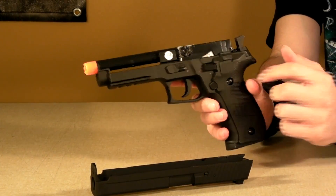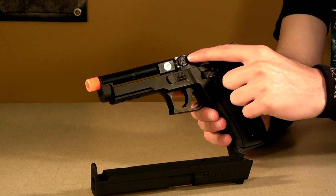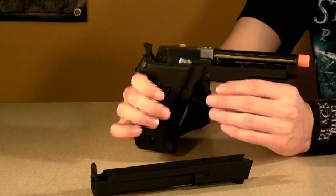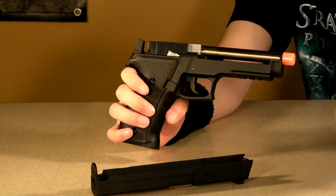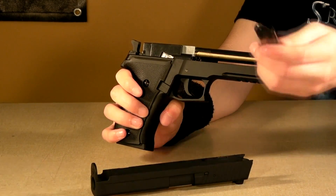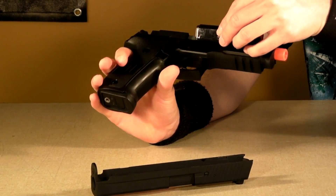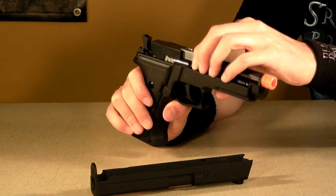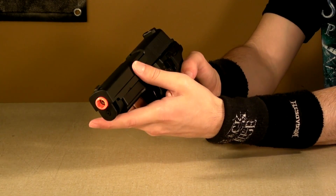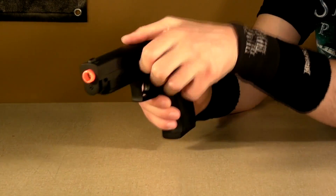Once you take it off, you can see your hop-up unit, which is a standard wheel right here. It's very effective, and this gun is very accurate. This is also used to insert your battery. There's a little arrow on the actual battery — make sure it's pointing inward towards the gun — and slide it into the slot provided. Then you can put the slide back on in the same way you took it off. It's overall a very easy maneuver to do.